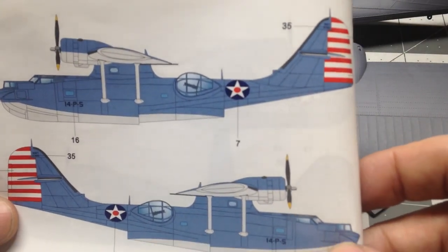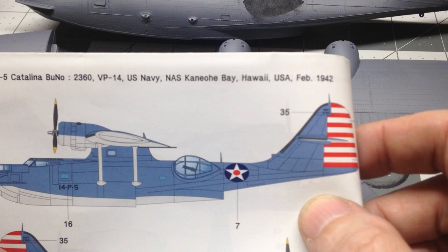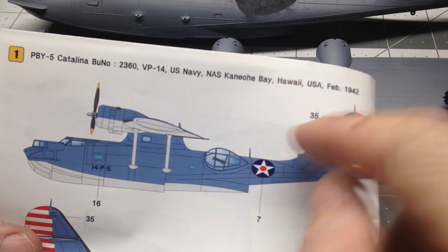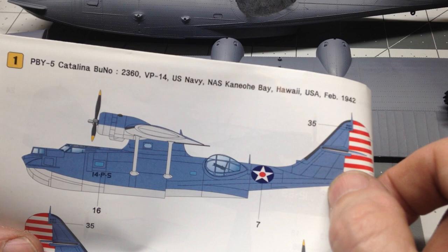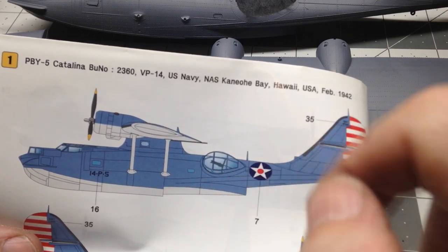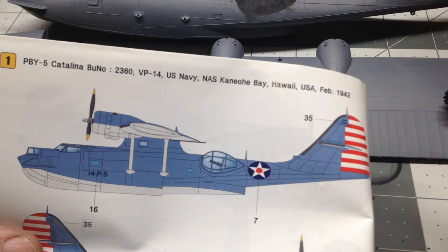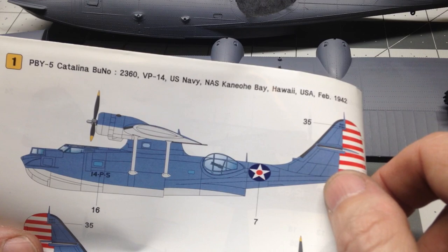The version I'm planning on doing is VP-14, stationed out of Hawaii — these are the markings from February of 1942. I believe this plane was already stationed at Pearl Harbor when the attack on Pearl Harbor occurred, but these are the 1942 markings, as they redid the markings. That's my understanding — I need to do a little more research.